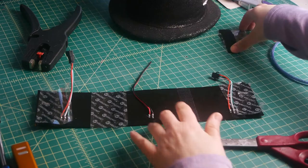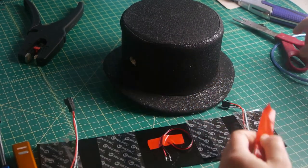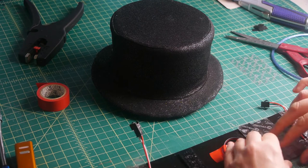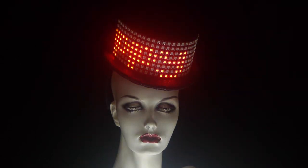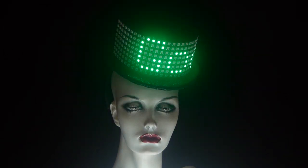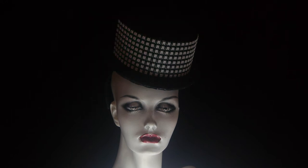I used velcro for the front of the display so I can remove it easily when needed, and electrical-taped the excess wires out of the way. And here we have it — the vinyl hat! It scrolls through phrases, it's very bright. I was quite surprised this worked at all, so I consider this a win. I'm definitely going to be doing more Arduino and electronics projects in the future.